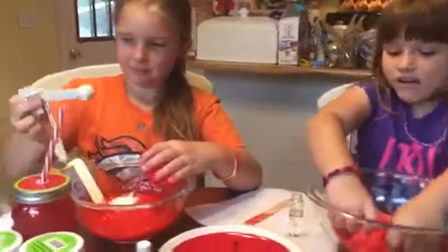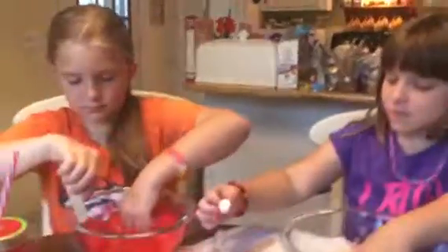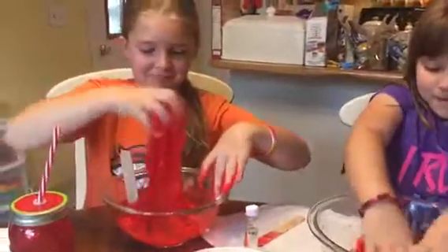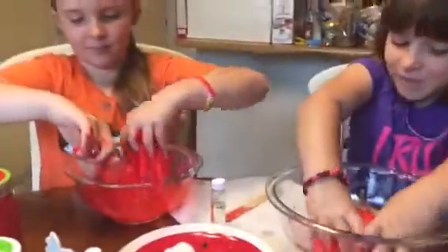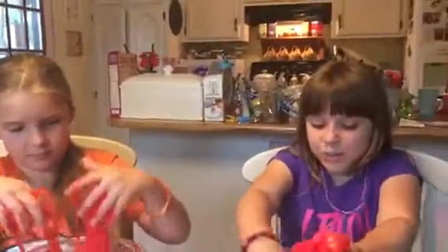Mix it up with your hands — the contact solution is fourth. Did you get enough scent? Someone put the lid on this. Abby, can you spin it? Just mix it up, don't pull it apart. More contact solution — let's try that. That's what makes it not stick to your hands like mine. It's because I put two baking sodas — you've got to mix it up good.